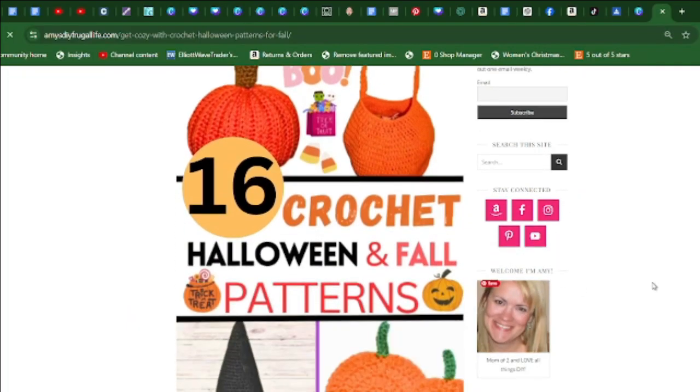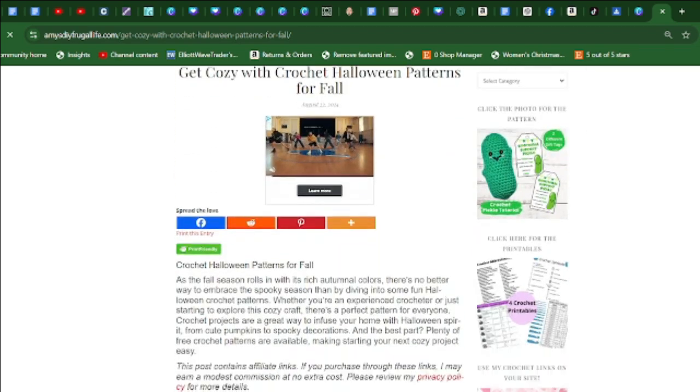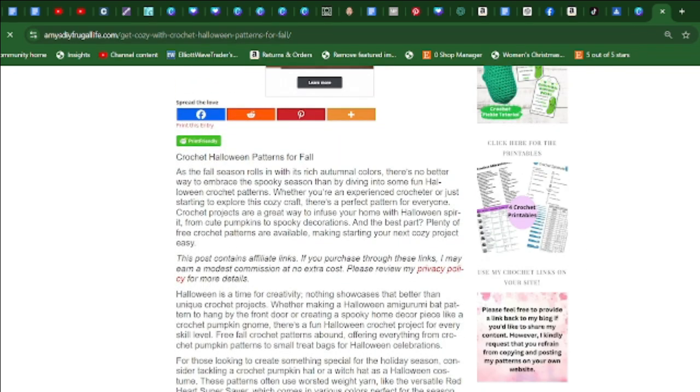Hi, welcome to Crochet Jewel channel. I'm going to share with you 16 crochet Halloween and fall patterns. You can find those links down below in the description. Whether you're an experienced crocheter or just starting to crochet, there's a perfect pattern for everyone.